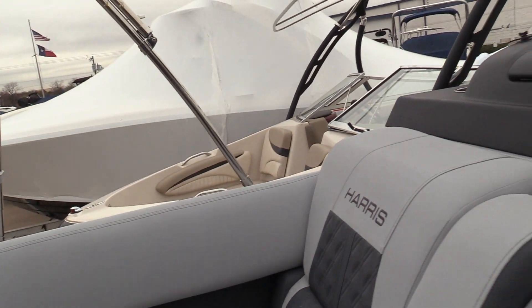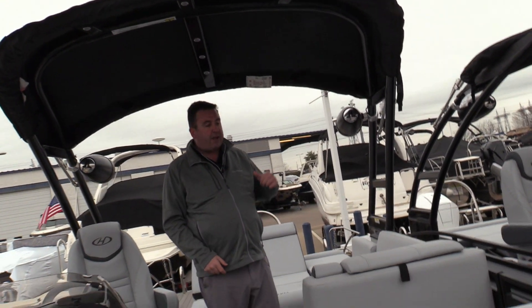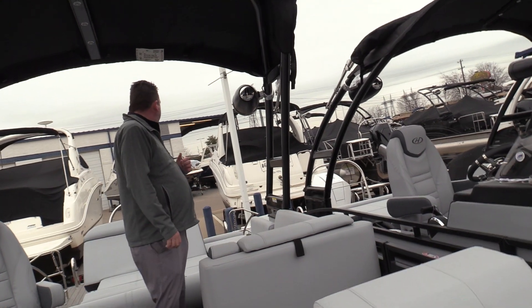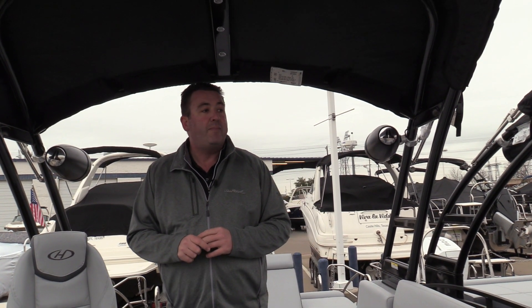All the new JL audio speakers are also lighted this year, along with LED lights up in the tower, under the seat bases, in the cup holders, in the speakers, under the rubber rails, and underwater — LED lights absolutely everywhere. Hope you enjoyed the video; if you have any questions about this or any other boat you see online, pick up the phone and give us a call. We look forward to talking to you soon.